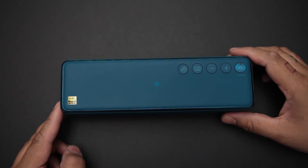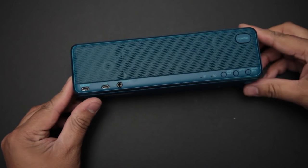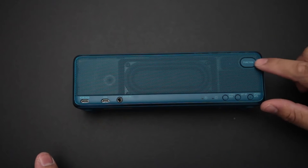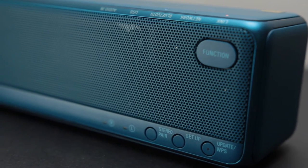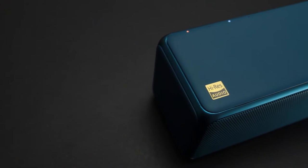There's also NFC for easy connectivity for Android devices. On the back you've got a familiar mesh grille which contains a nice little passive radiator that puts out a nice amount of bass, as well as a function button to cycle between different functions, a Wi-Fi connection button, and charging ports.